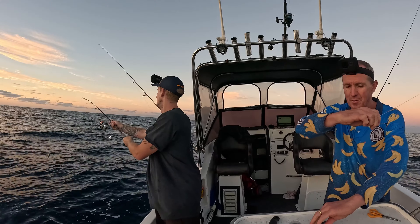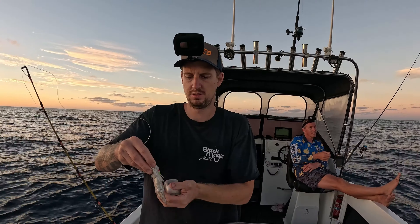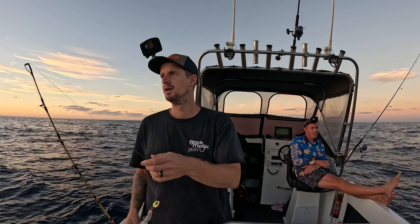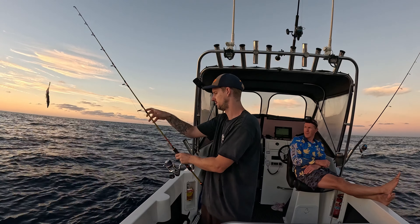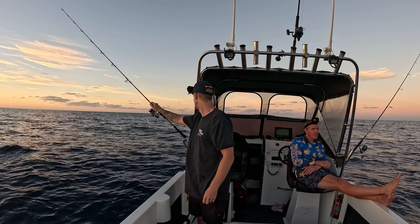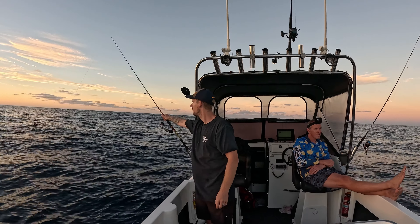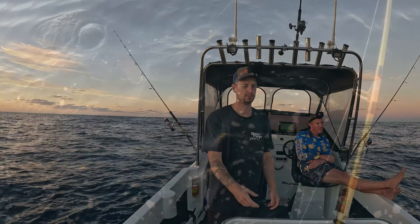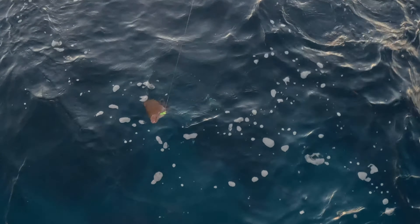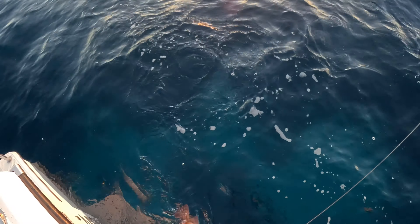Just like that I'm unweighted. I just caught a breaksea cod - I didn't really realize I had much on, he's quite a good size.